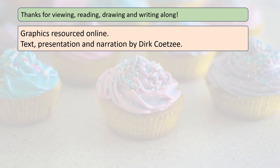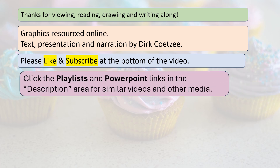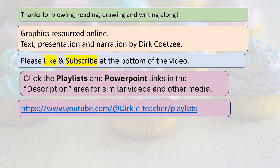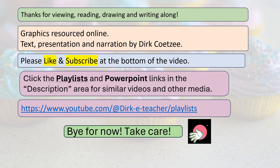Thanks for viewing, reading, and writing along. Graphics resourced online. Text, presentation and narration by Dirk Kutzier. Please like and subscribe at the bottom of the video. Click the playlists and PowerPoint links in the description area for similar videos and other media. There's a link that you need to look out for. Bye for now, take care.